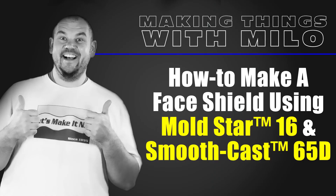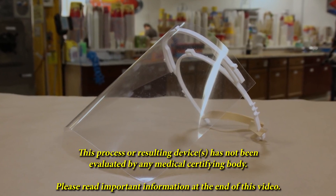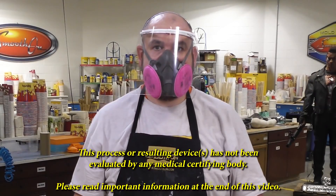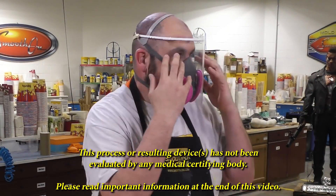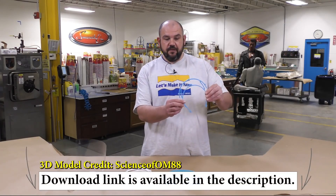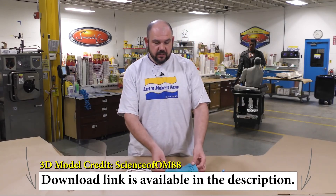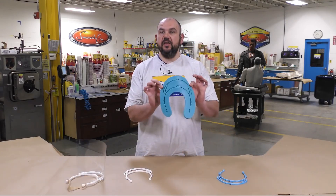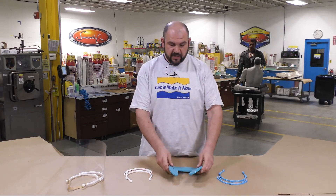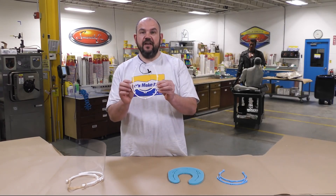Today I'm going to show you how you can make your very own face shield in very little time using some of our very fast setting materials. We're going to show you how you can make your own visor frames, going from a 3D printed model of a frame to a fast setting silicone mold made out of Moldstar 16 Fast, which sets in 30 minutes, to a casting made out of SmoothCast 65D.